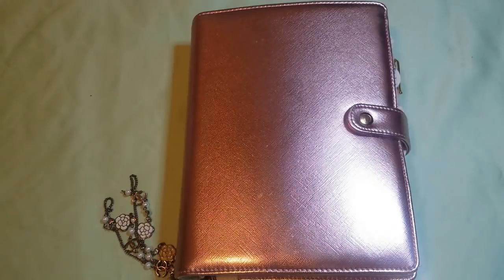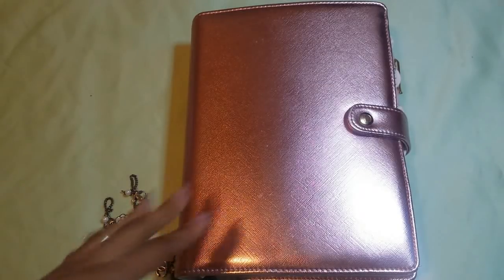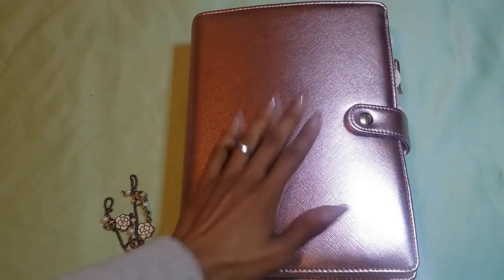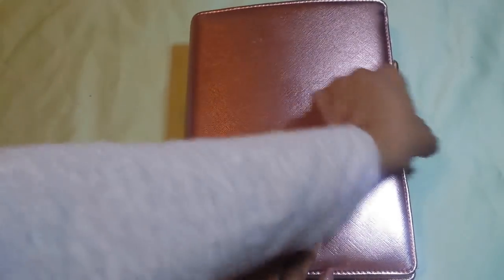Here is the binder. Like I said, it is from Doki Book, which is linked down below, and it's called The Diva. It is a Disc Agenda cover, and I'll explain what that means. Here it is in all its glorious beauty. It's kind of like Saffiano leather, it's rose gold, and I just have this chain attached to it.